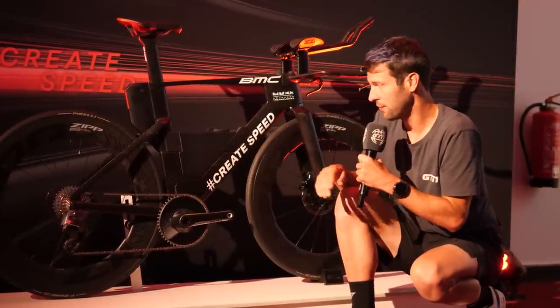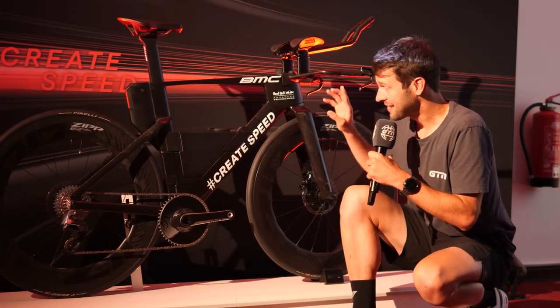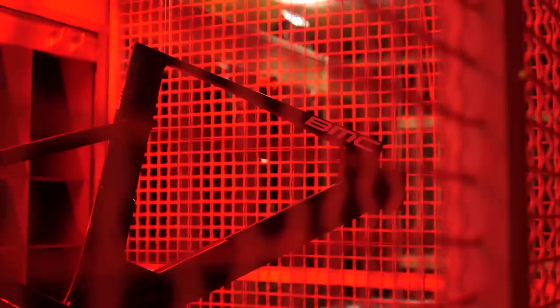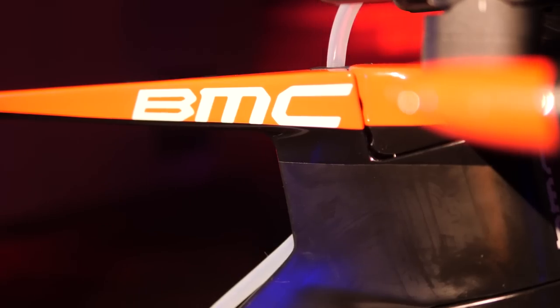There's also a fill-in for a one-by setup, should you want it. But there is yet another bike — a finished model. It's locked away and we can't see it just yet. We'll have to stay tuned until September when they'll be releasing it for the Ironman World Championships, and then the bike will be available in November.